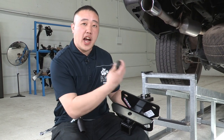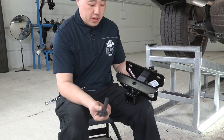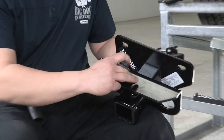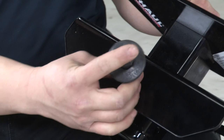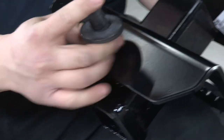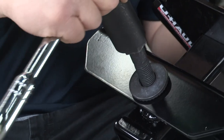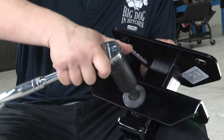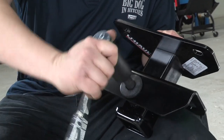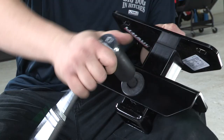Before we actually put the hitch onto the truck itself, we'll want to take the provided bolt that's going to go into the main hole up here for the hitch. You'll want to start threading it in — it'll be a little tight, so we want to make sure it goes in nice and freely. We don't want to use any power tools while doing this because you don't want to strip any of the threads. Just make sure you can get it in and out nice and smooth. Then we'll proceed with putting the hitch onto the vehicle.